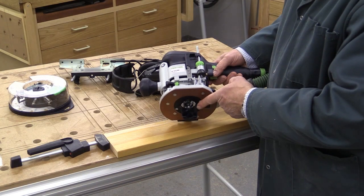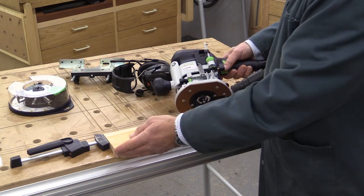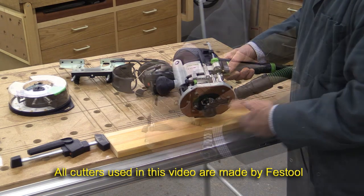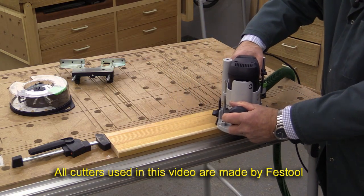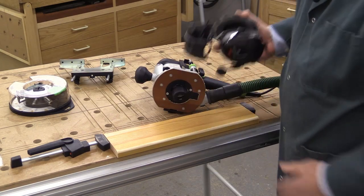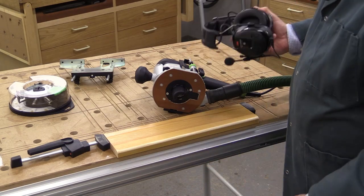I'm going to do a cut now using this roundover bit — it's a Festool bearing-guided cutter and I'm going to run it down with the bearing on this edge here. Notice just how little dust there was when I did that. In fact, I can't see any.